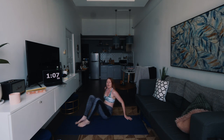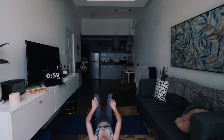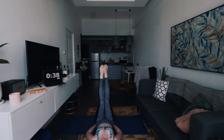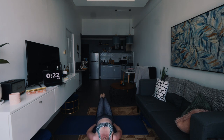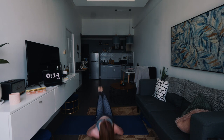One more to go — keep going, don't give up. Staying on the floor, we're going to do leg raises. Put your hands underneath your butt, lift your legs up nice and straight, lower them but don't touch the floor, and then bring them back up again. Nice controlled movement — don't hold your breath, keep breathing the whole time.